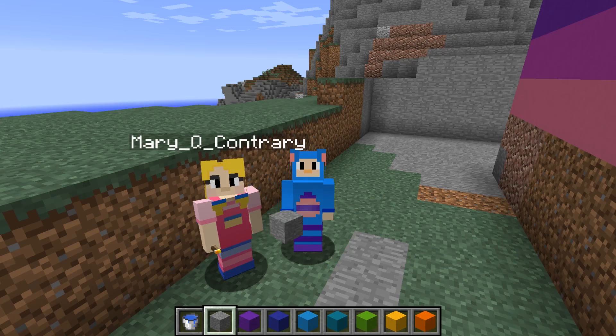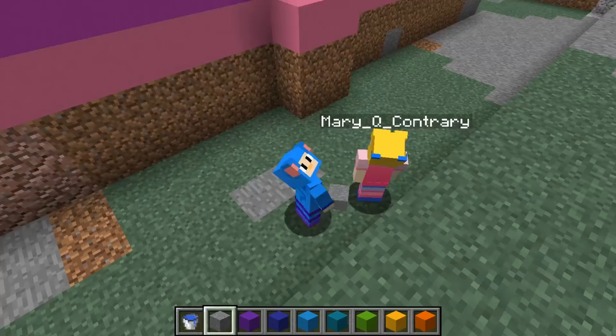Hi everybody, I'm Eve the Mouse and today I'm here with my pal Mary. Say hi Mary. Hi. So we're continually building the big rainbow castle. Come on, let's get started.